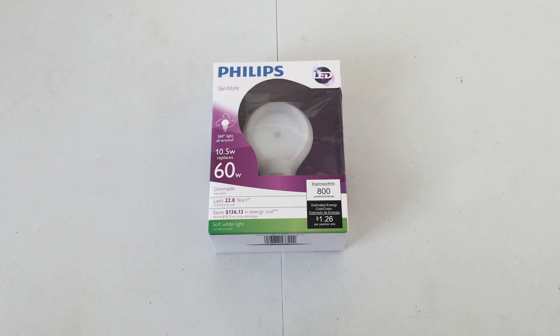Hello everybody, today I'm going to share with you this Philips Slim Style 10.5 watt LED bulb. Now this is actually the first version of the Slim Style — of course the packaging changed over time. I believe I have a video of a 75 watt equivalent one on my channel already, but this is a 60 watt equivalent, which I actually bought way before the 75 watt one.